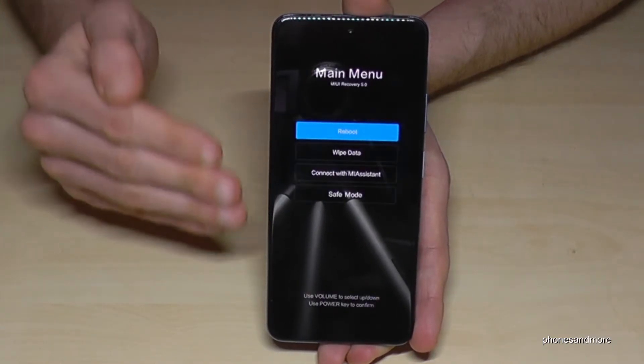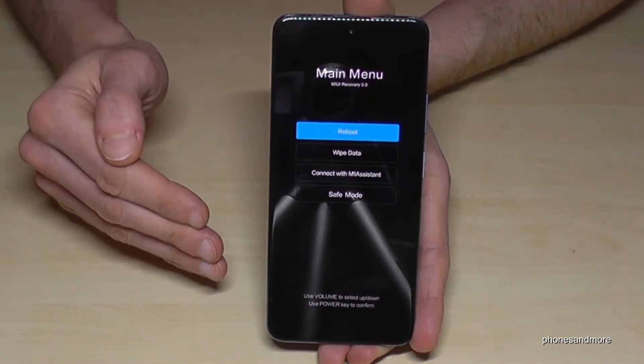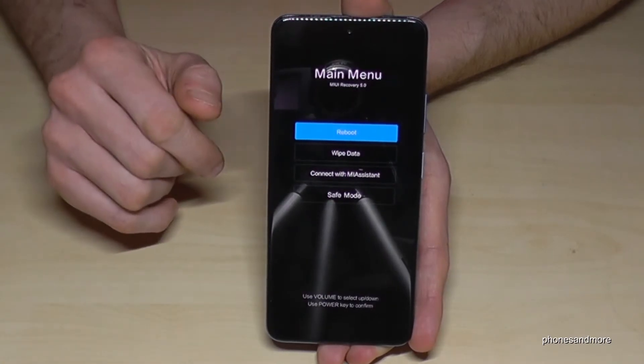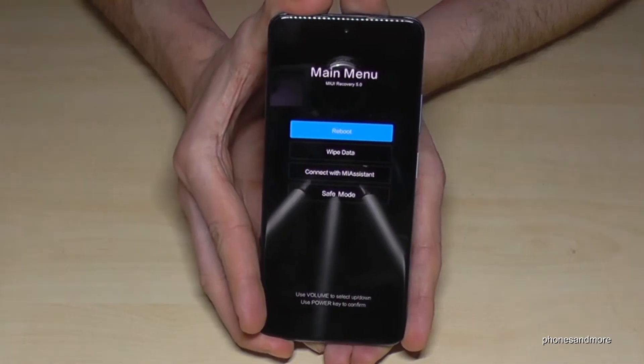That's absolutely normal, and then we are in the recovery menu. You cannot touch anything here by the way — don't worry, it is absolutely normal. We need the keys, the buttons to navigate here.